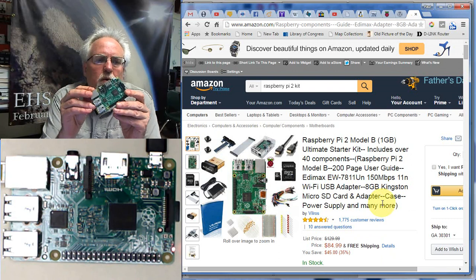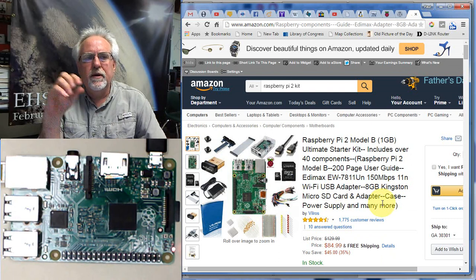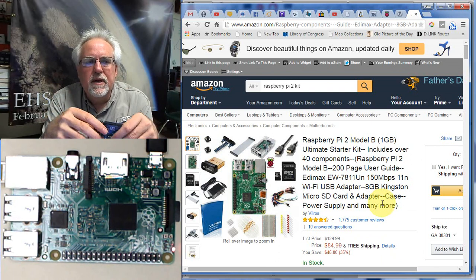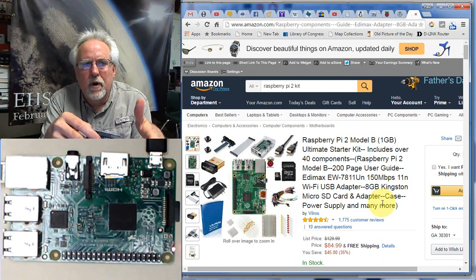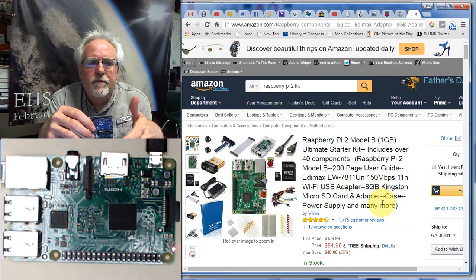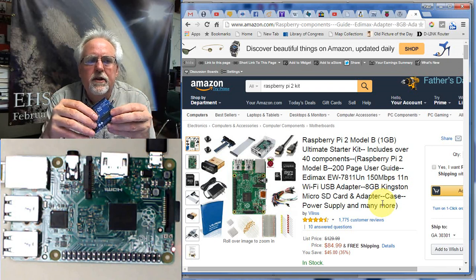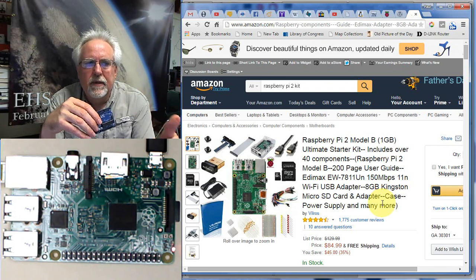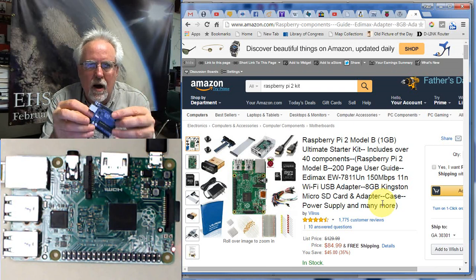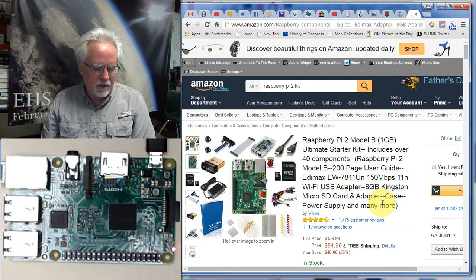Let me say a little more about the Raspberry Pi. If you think of the Arduino — you write a program on your PC, you dump it into the Arduino, and then the Arduino sits there. It's really powerful for working with circuit elements, sensors, or actuators — it's very good at those things — but it's not very interactive. There's no graphics capability, no on-board operating system. You write your program, download it, and then it goes and does its thing.